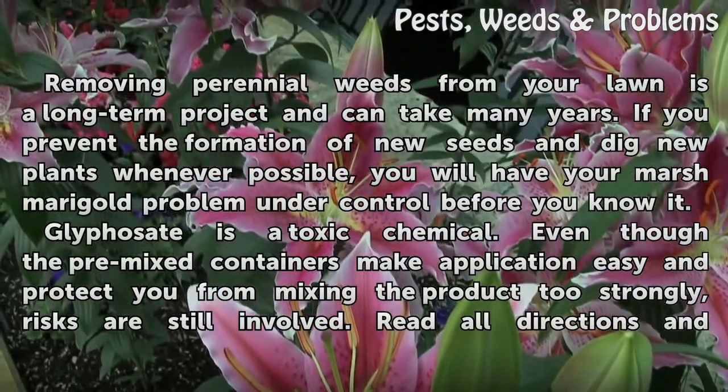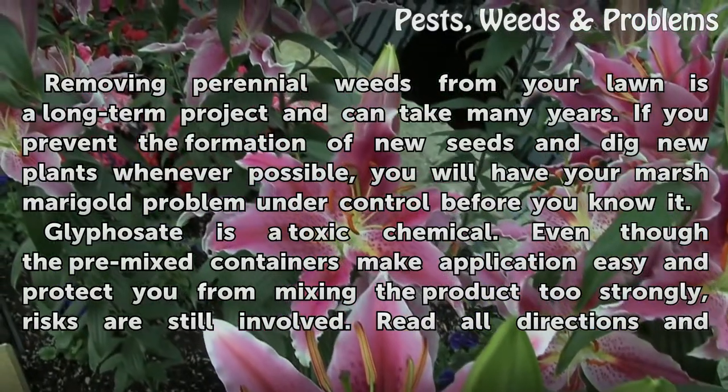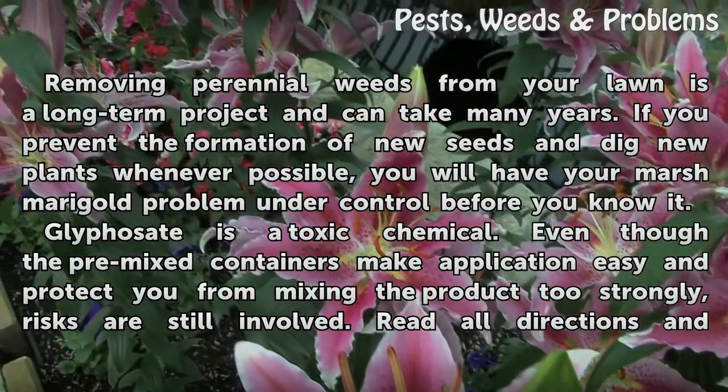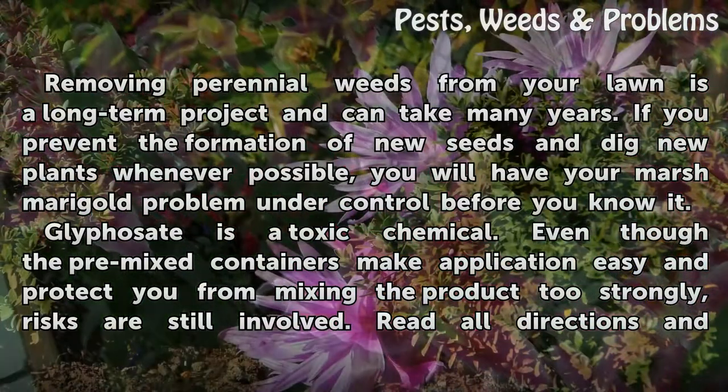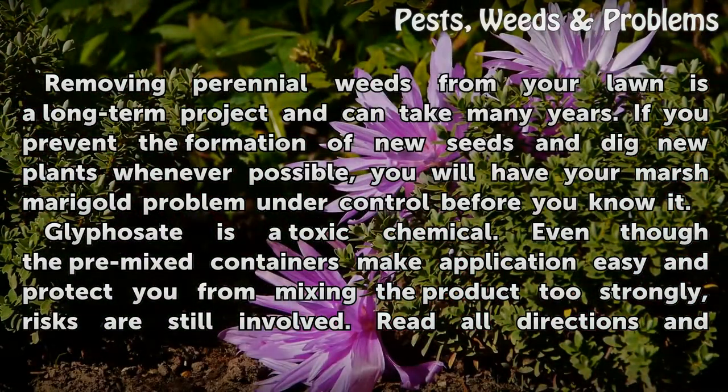Removing perennial weeds from your lawn is a long-term project and can take many years. If you prevent the formation of new seeds and dig new plants whenever possible, you will have your marsh marigold problem under control before you know it.